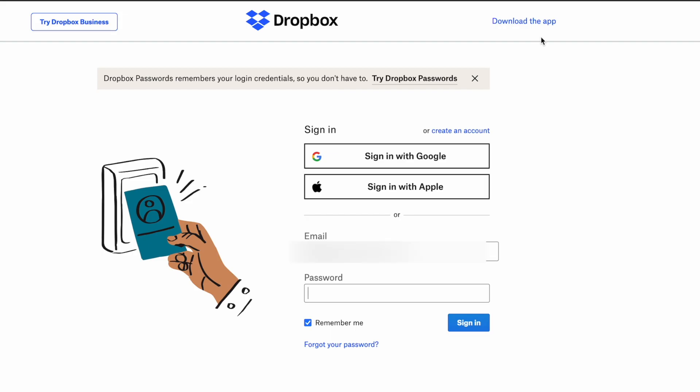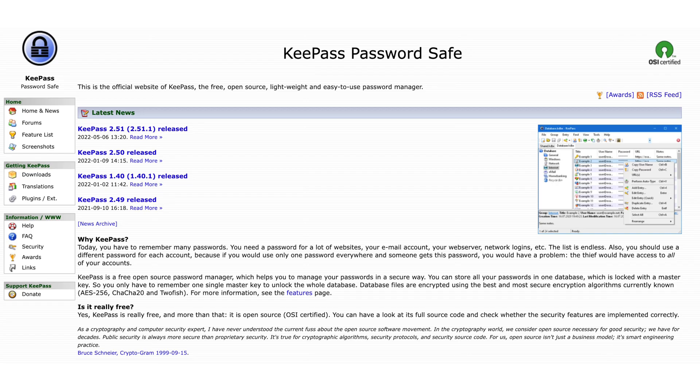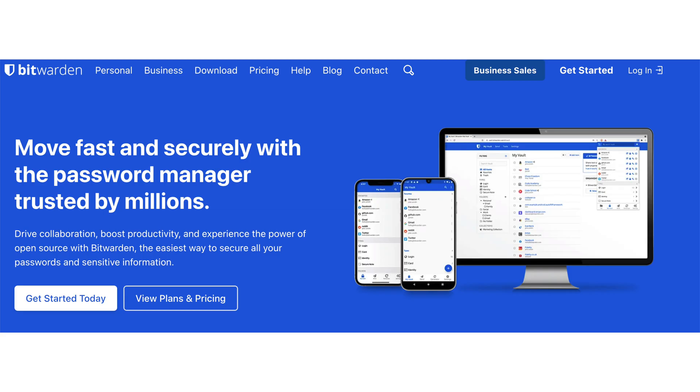If you haven't started using a password manager, please use a password manager. It's such an easy way to have a different password for every single account you have. It can be long and complex and something you never have to remember. There are a lot of great options out there — there's LastPass, KeePass. In my opinion, Bitwarden is one of the best. They have a free option that has enough features for just about everybody. That should just be the basics of your online security, like step one.